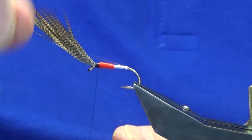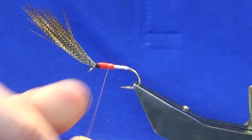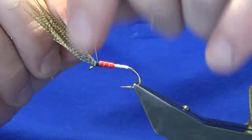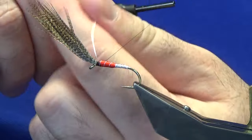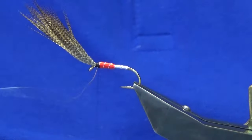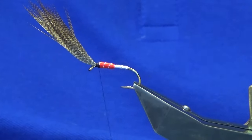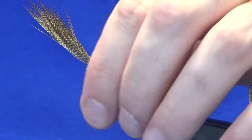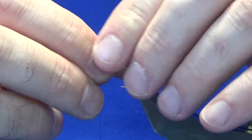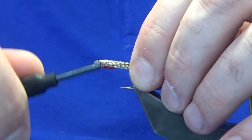A couple of turns at the back to start the rib. You're looking at ribbing the fly around four or five times. On the original pattern oval silver tinsel was used, but I'd actually use the wire — the fly lasts longer that way. Then I'm going to bend and break away the wire.